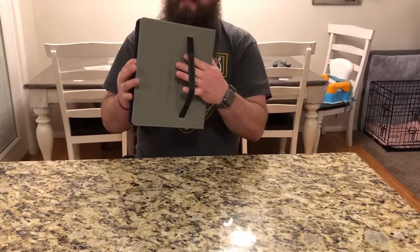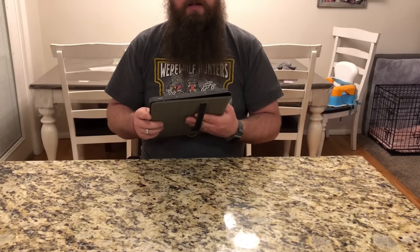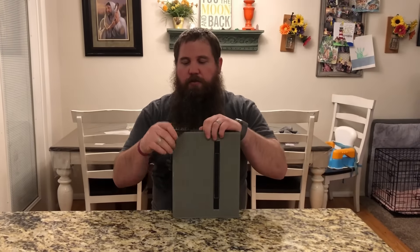When you have the case folded backwards, you can have your hand in there to help hold it more securely, so it's not going to feel like it's just going to slip right out of your hand. It also has a strap.